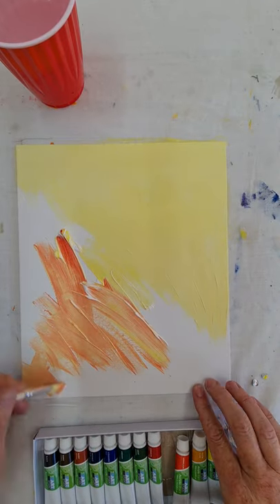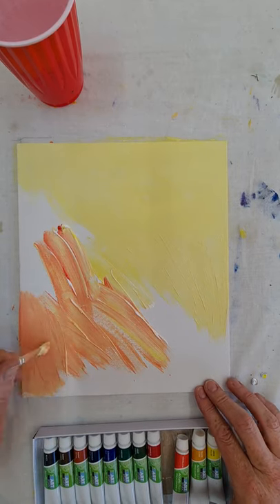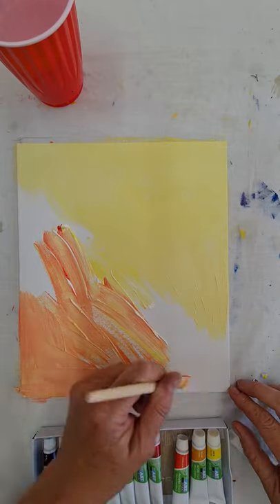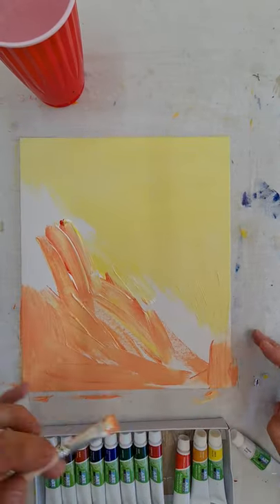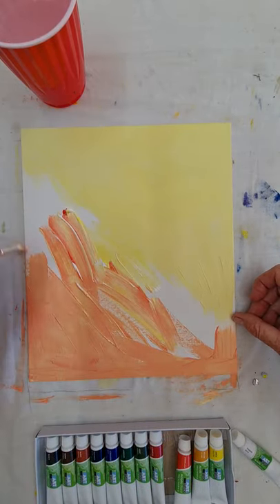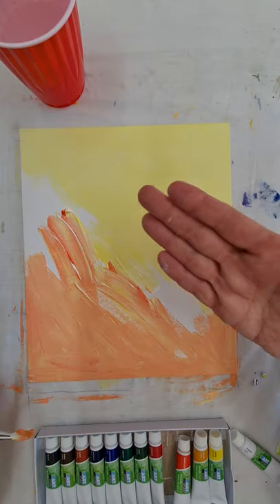I'm going to get that nice orange in down the bottom here because I want it to blend nicely — darker at the bottom. Think about your light source, which is generally going to be coming from up the top, and we're just going to keep crisscrossing the paint.